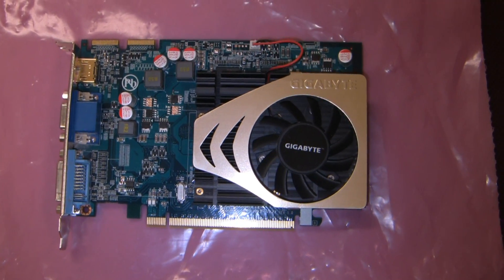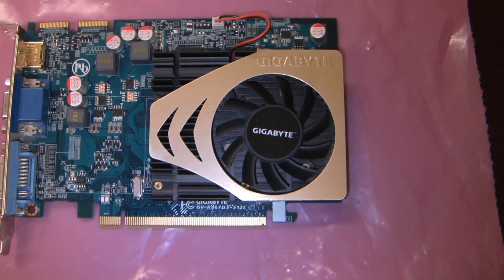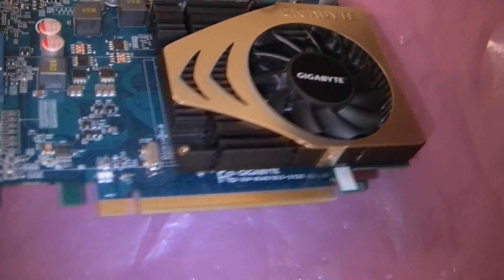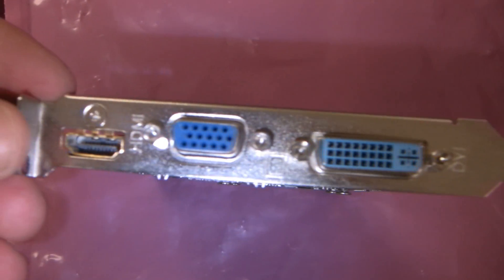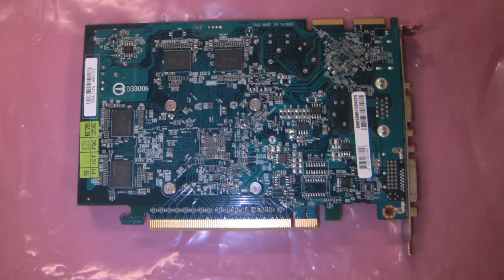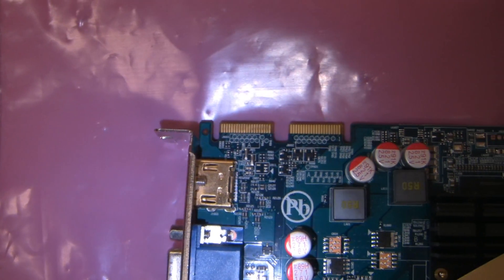While I have it out, I thought I'd show my video card. This is the Gigabyte ATI 4670 video card. Here's the fan — it requires no power connector, it's powered through the motherboard. It has DVI, which is what I use, VGA, and HDMI. There's the back of it. I run this in Crossfire, and that right there is where I plug my Crossfire bridge into.